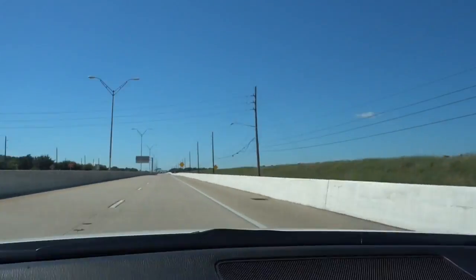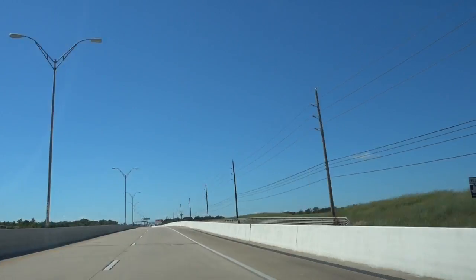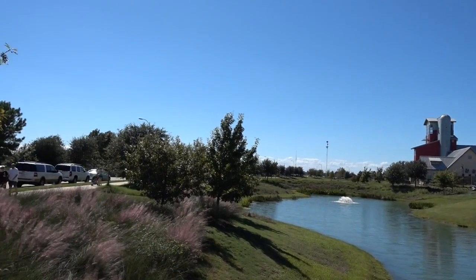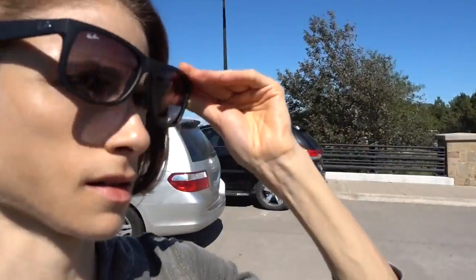Beautiful day here. We are en route to a ranch to see some scarecrows, so stay tuned folks. It's 88 degrees and sunny as can be. Alright guys, we made it to Scarecrow Fest, out here on the ranch — which I guess is basically a subdivision — but whatever, I can get down with a little suburban charm.